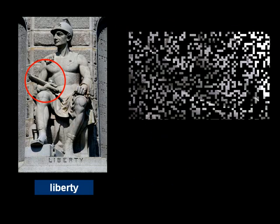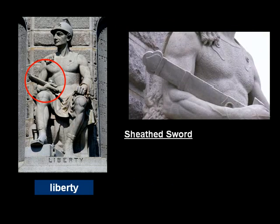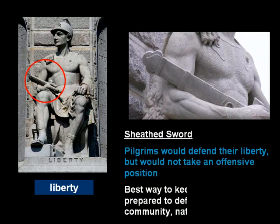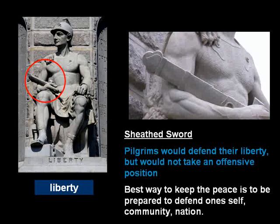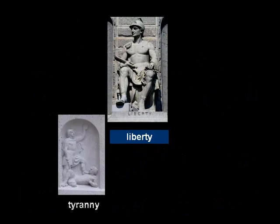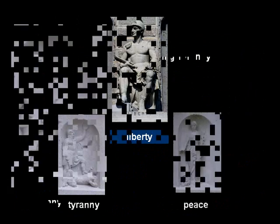The fourth aspect is his sword, which you will note is sheathed. The sheathed sword represents that the pilgrims would defend their liberty, but would not take an offensive position. The best way to keep the peace is to be prepared to defend oneself, community, and nation. The statuettes help us further interpret these ideas. One statuette is tyranny, the other is peace.